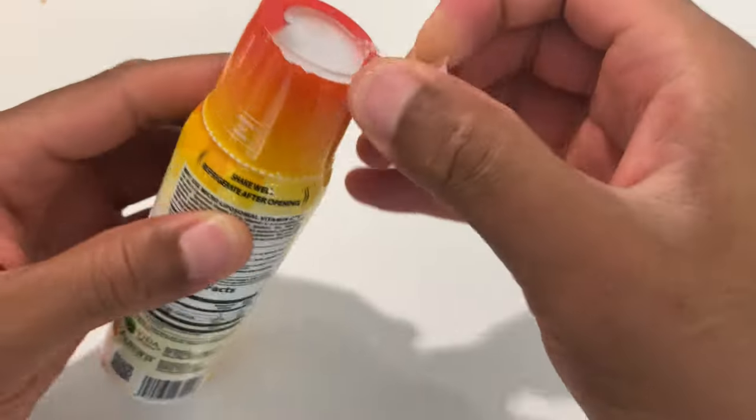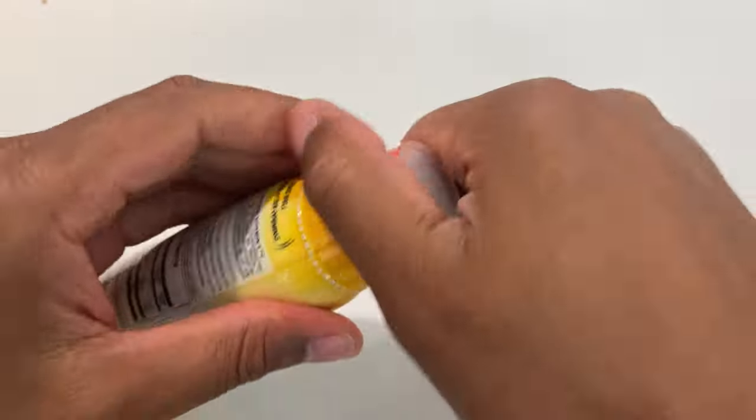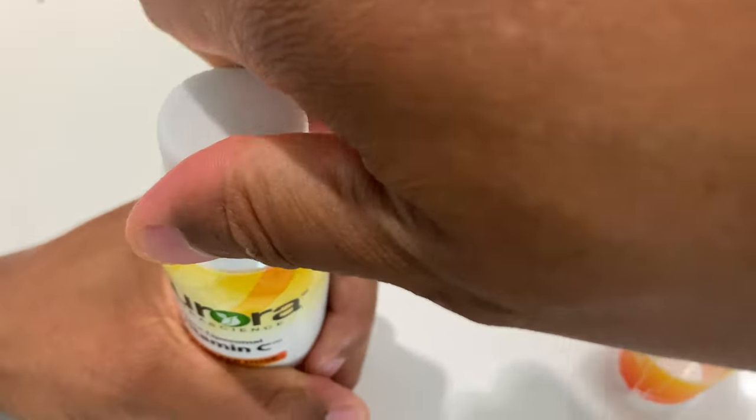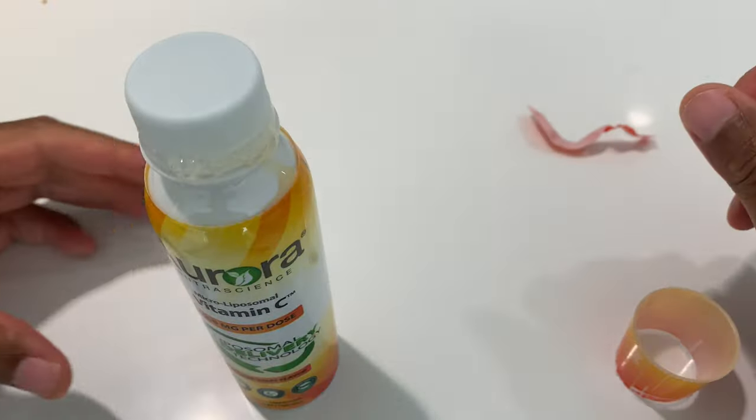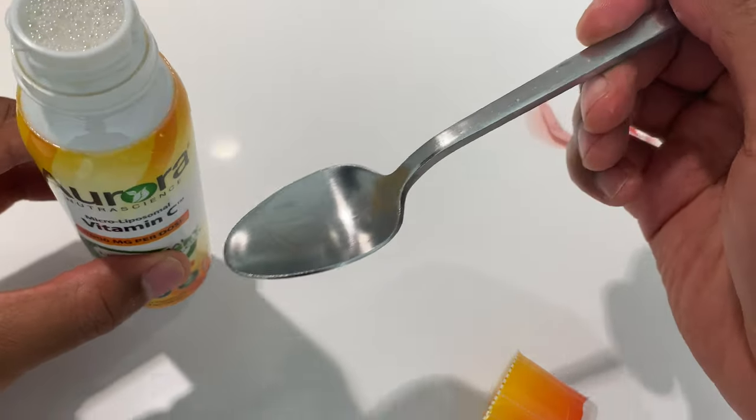I'm just going to peel this off and then twist it off. It fizzled a little bit — didn't mean for that to happen. I'm kind of upset that some of it spilled out.